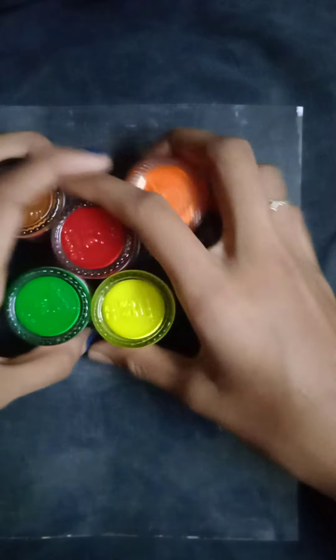If you have a glass sheet, you will have a dark light, so you will have coffee, red, orange, green and yellow. You will have a glass sheet with dark light to see it.